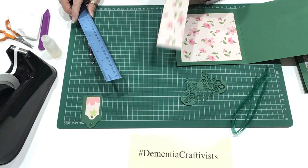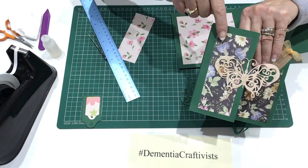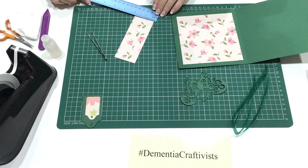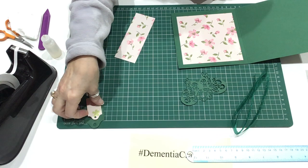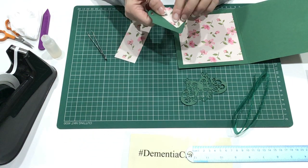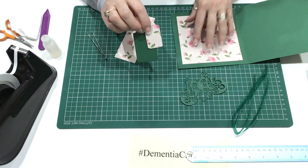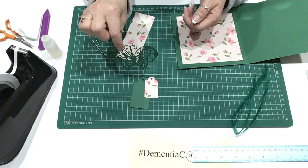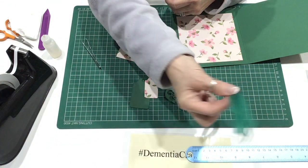And then we need an oblong piece which is going to sit on the front of the card just here, and that is 5 inches by 2 inches. I have a couple of gift tags — one green that coordinates with the card, and one flower tag that coordinates with the background. We also have a lacy butterfly and some green ribbon. So let's get started.